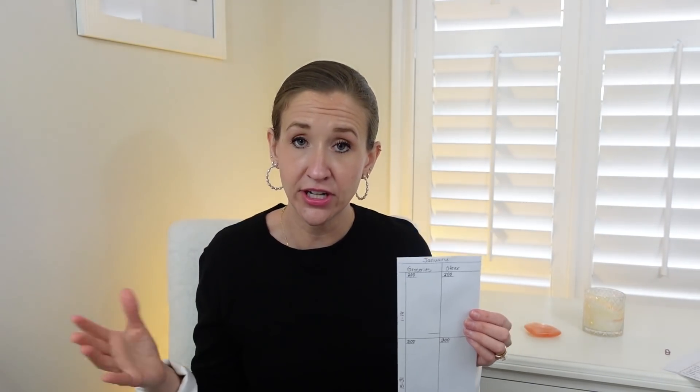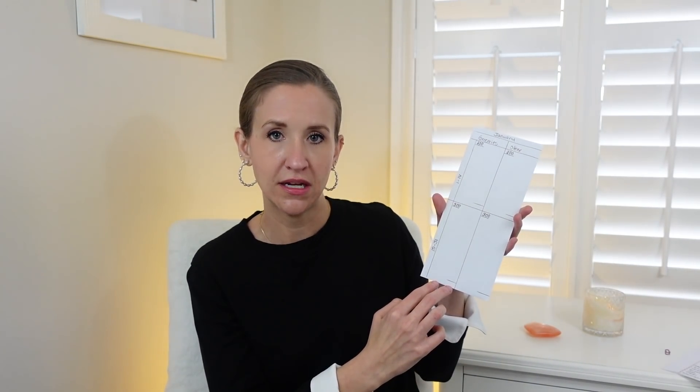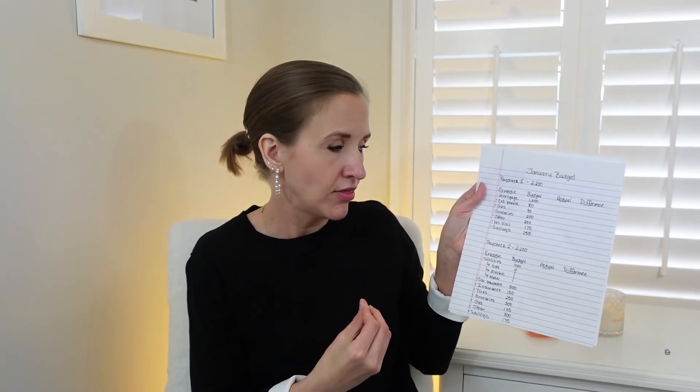I've divided the sheet between the two paychecks and two categories — groceries and other — which are the ongoing fluctuating categories. Every time I go to the grocery store, I write the store name, the date, and the amount — for example, Aldi on January 3rd for $68, or Harris Teeter on January 15th for $35. At the end of paycheck one's period, I add it up — if my budget was $200 and I spent $180, I'm positive $20. I do the same for paycheck two and track the overall monthly total.